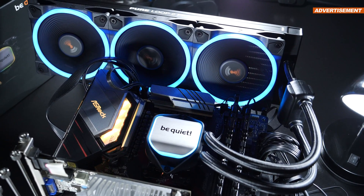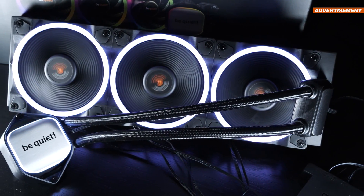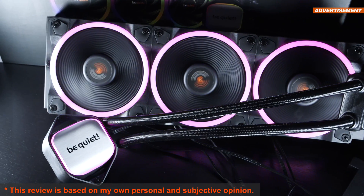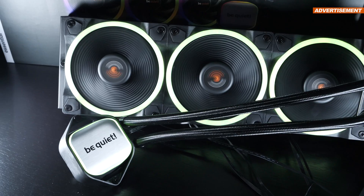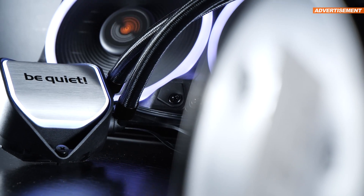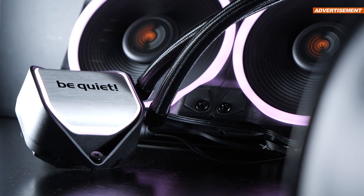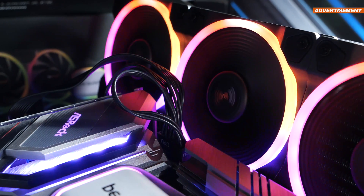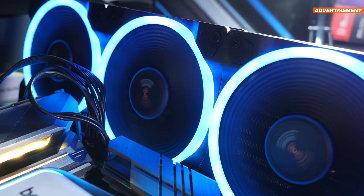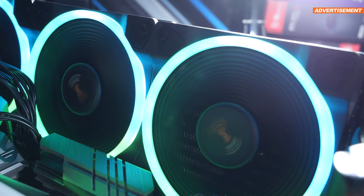Today it's all about an AIO liquid cooler that's beating all of its predecessors so far. We're talking about the brand new PureLoop 2 FX 360mm by BeQuiet. This could be viewed as a spiritual successor to the well-known PureLoop. With the new FX product lineup, the manufacturer apparently intends to pack ARGB lighting in there, as well as their renowned Lightwings high-speed fans, capable of going all the way up to 2,500 RPM. Respectable cooling performance is to be expected, but it does come at a price.